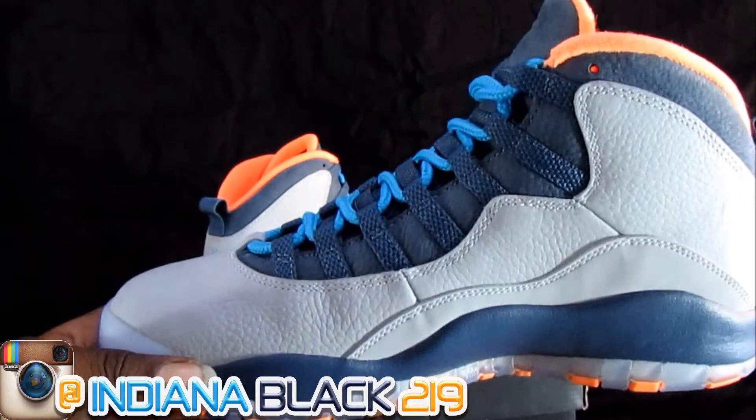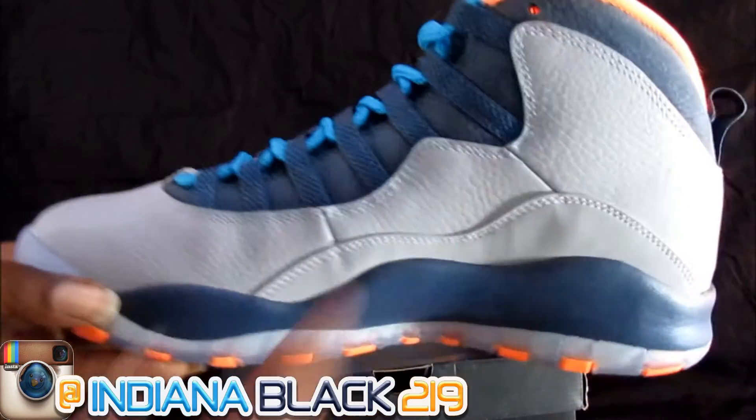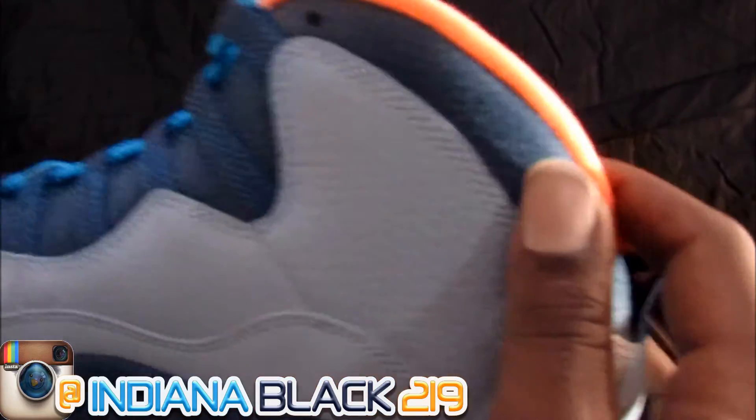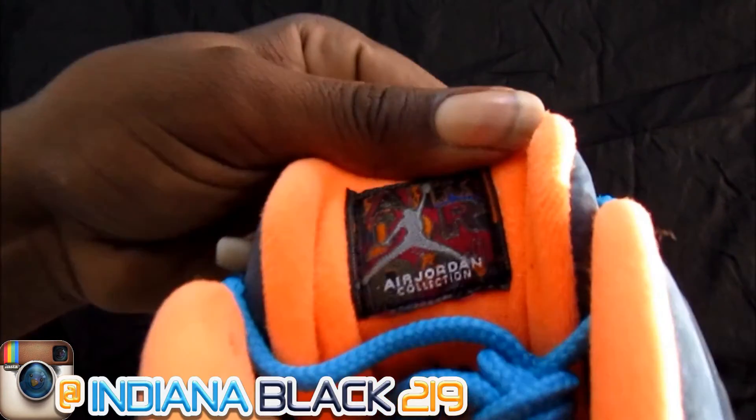Material is good. You got that good tumble on there — that tumble-like, little suede-like right here. It's a nice, little soft material right here. Got your little tongue right there.